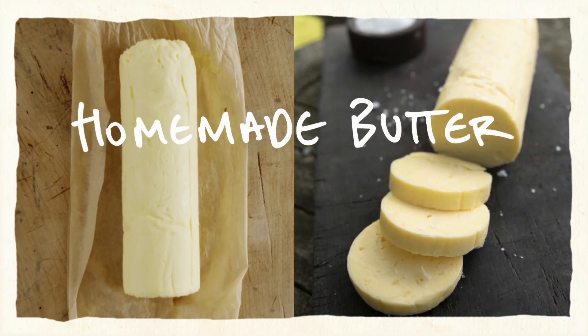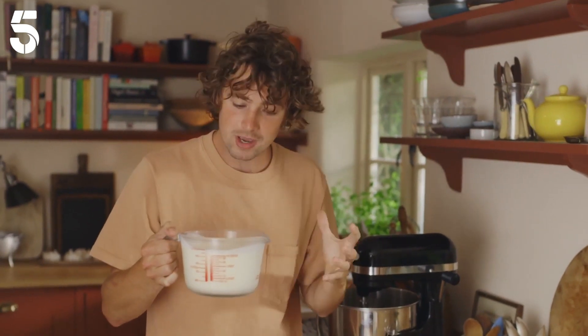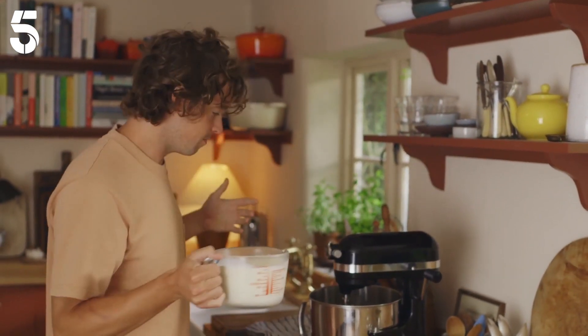And if you like that, how about homemade butter? First things first, you need really cold cream — that's going to help the butter form. Pour it into your mixer, turn it on, and whip it like you're making whipped cream.